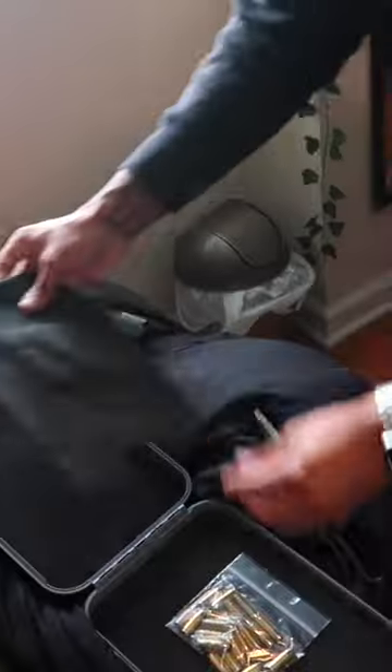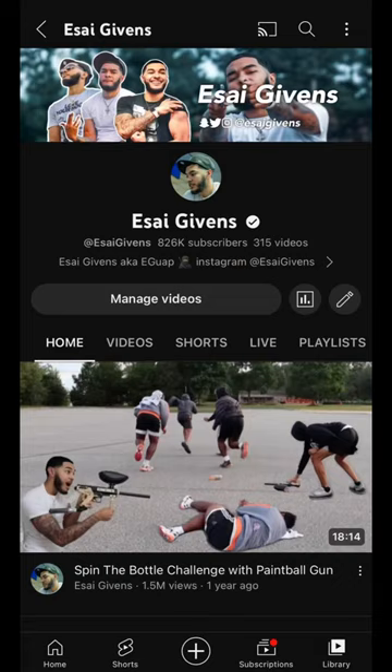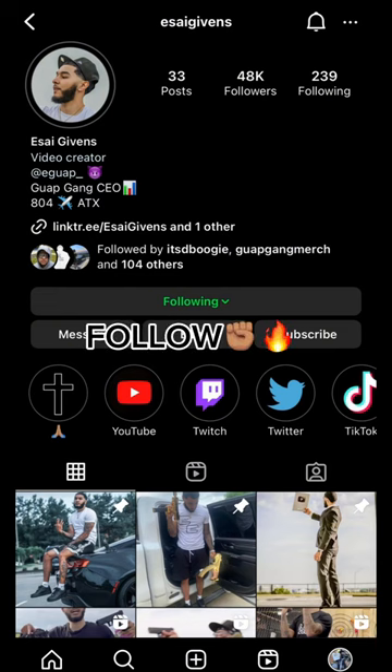Boom — here are my guns, still alive and well. Yes sir, under the mat. Here's my baggie of ammo. Subscribe to my channel and follow my Instagram.